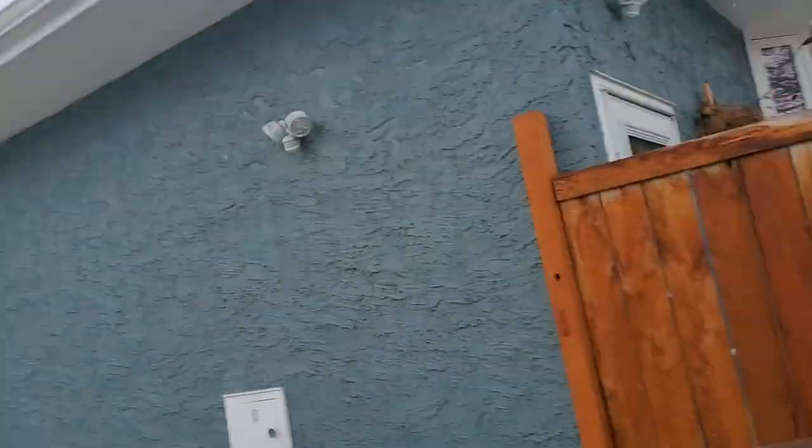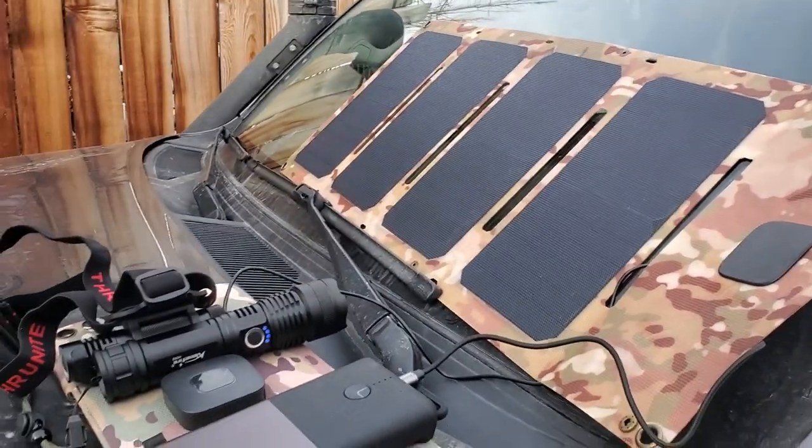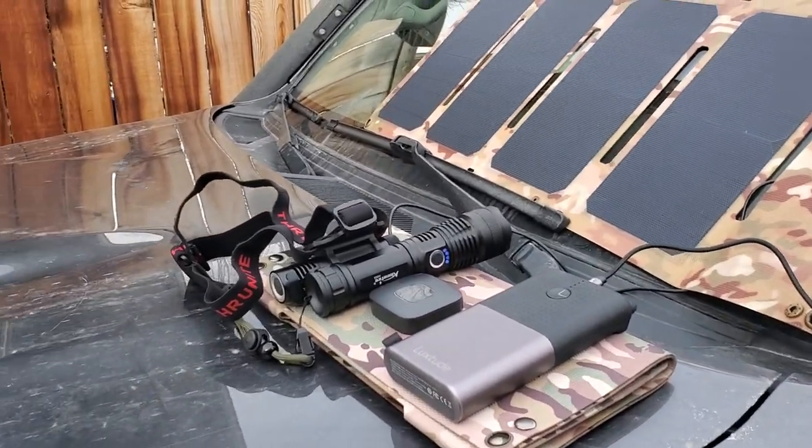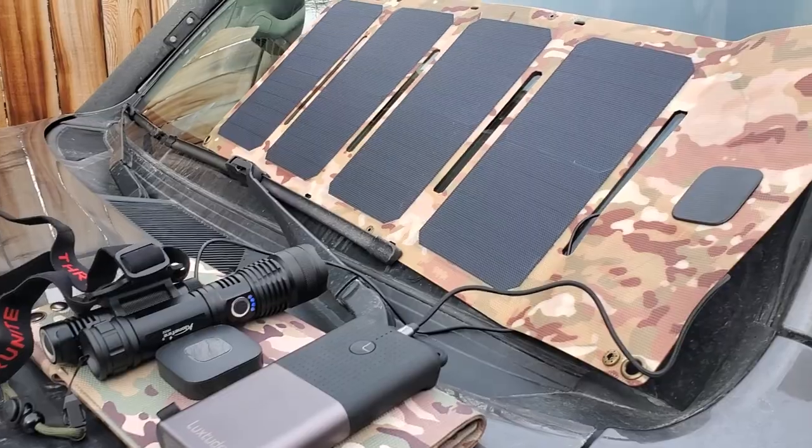And we're still drawing power — 0.5, 0.4 amps — and no direct sun, sun is still behind the tree. Either way, check out our website offgridtrek.com. Any questions, let me know and I'd be happy to answer them. Talk to you soon.